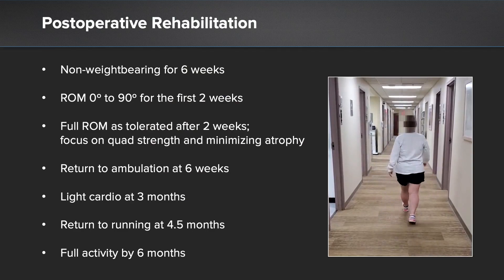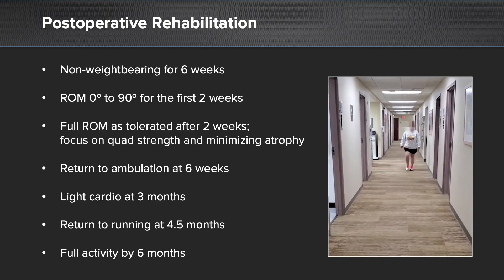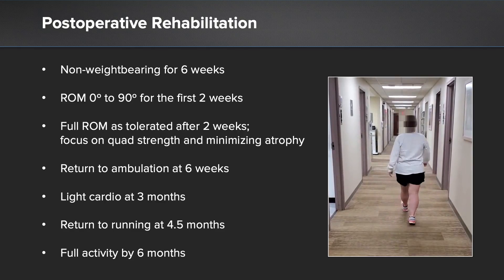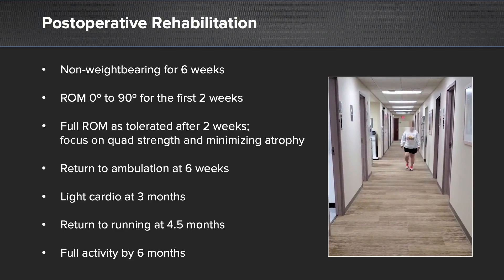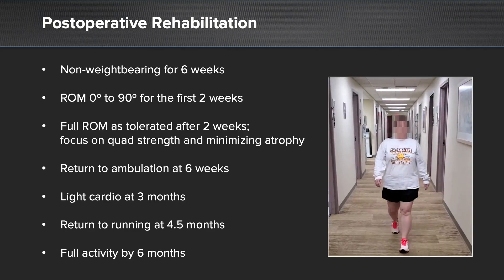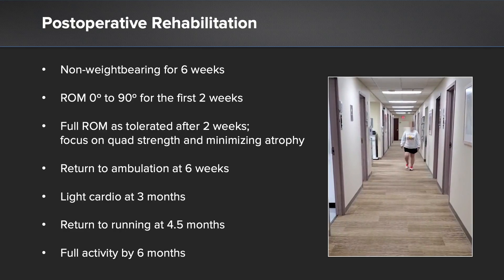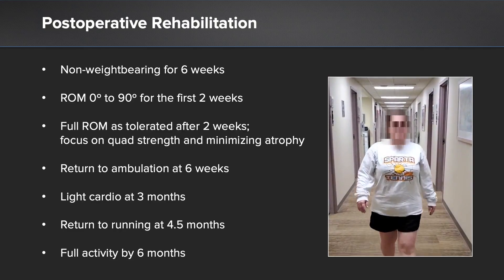Following repair, our post-operative rehabilitation consists of non-weight bearing for six weeks. We allow early range of motion from 0 to 90 degrees for the first two weeks. Full range of motion is then allowed thereafter with a focus on quad strengthening and minimizing muscle atrophy. We allow return to full ambulation without crutches beginning at six weeks, then light cardiovascular fitness activity at three months — including swimming or elliptical — a return to running and jogging at four and a half months, with a goal of full return to activity by six months. One of our early patients is now walking normally without an antalgic gait with no obvious evidence of which knee had surgery.